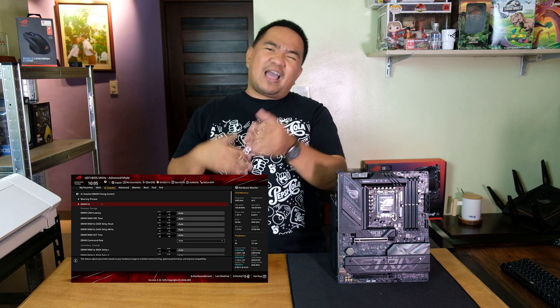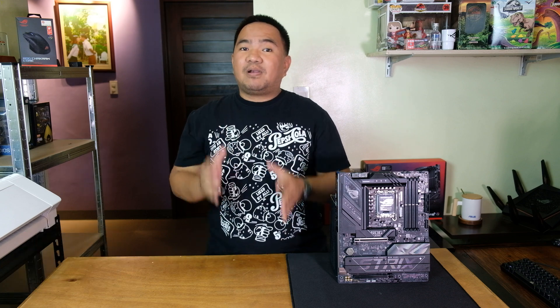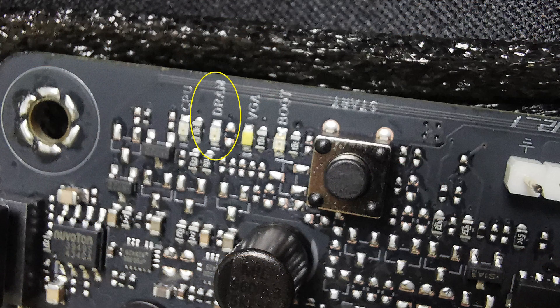Another great addition is the DMIFIT, a powerful memory tuning solution for enhanced stability and performance. Activating it is an easy process: enter the BIOS, select DMIFIT to begin, and the system will undergo background calibration — this might take several hours to complete, but it will be totally worth it if you want to tweak your memory settings. There's also a small but useful LED light indicator for detecting improperly installed memory sticks before powering on the system.